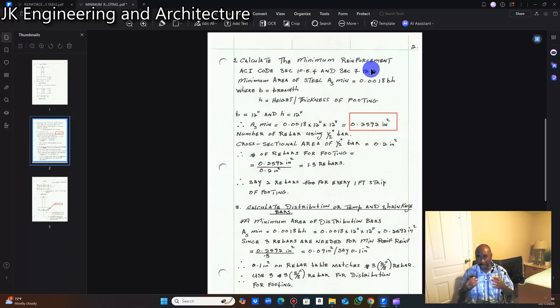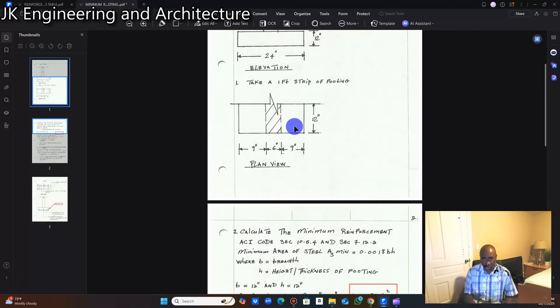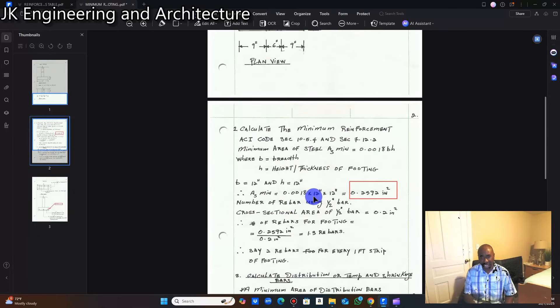Step number two: calculate the minimum main reinforcement. According to ACI Code sections 10.5.4 and 7.12.2, the minimum area of steel is 0.0018 × b × h, where b is the breadth and h is the height or thickness of the footing. Here b is 12 inches and h is 12 inches — the 12 inches for the one-foot strip and 12 inches for the thickness. So it is 0.0018 × 12 × 12, which works out to 0.2592 square inches.